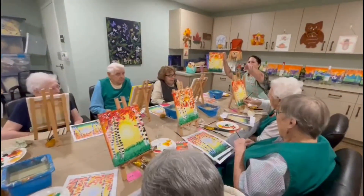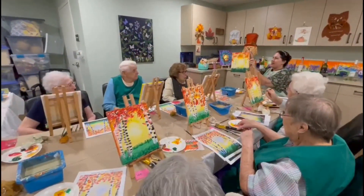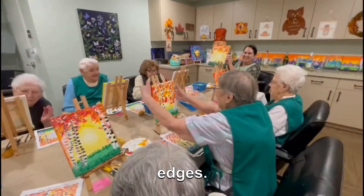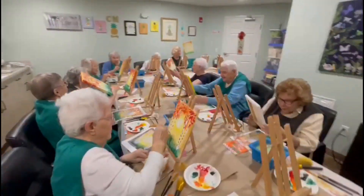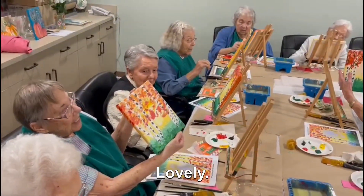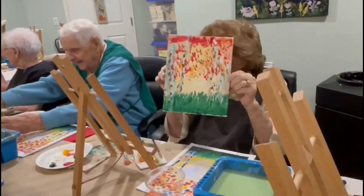Hold your pictures up and show everyone. Grab it on the edges — these look so pretty, and they're all so different. Lovely, great job everyone! Great job, Brett. Yes, Anna Maria — lovely work.